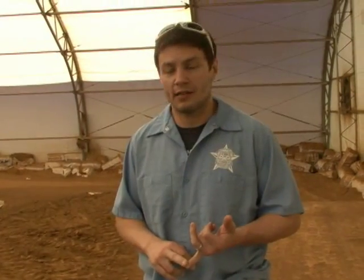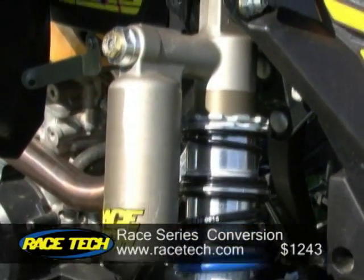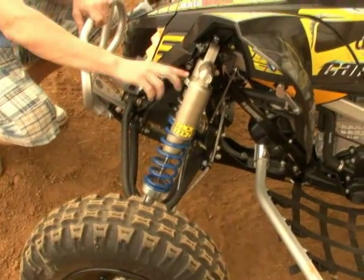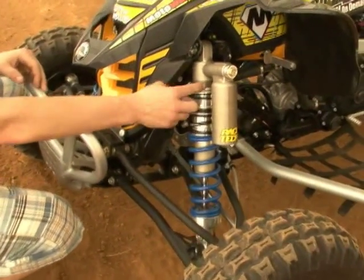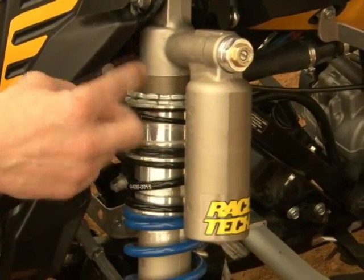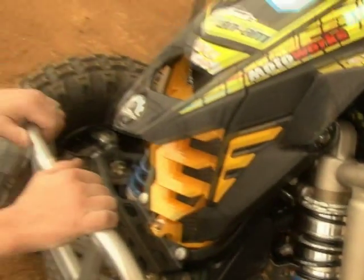We sent the shocks off to Racetech, and they put their gold valve kit in it along with a different shim stack — done specifically for my weight and the kind of riding I told them we'd be doing this winter. We've got our triple rate, as you can see, and we've got plenty of room. Before when it was stock, I had to run them all the way up to get it lower, but with this new spring rate they've set, we've got plenty of adjustment either way on our preload and plenty of adjustment on our compression.